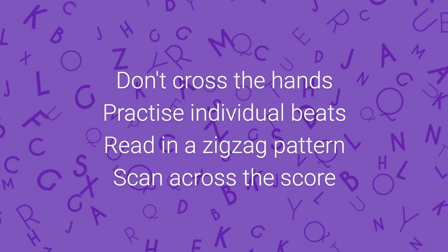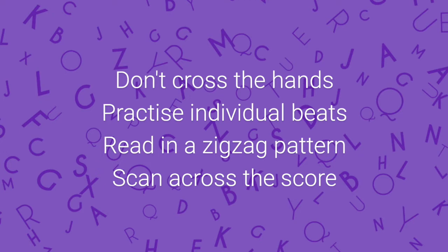Importantly, don't cross the hands in this situation. Practise individual beats to help place the pitches in ascending order from the bass — that is, the first beat of every bar, the second, the third or the fourth. Try to read in a zigzag pattern from top to bottom. Reading across the score also gives shape to individual lines, including breaths and punctuation. Once again, look for any repetition of material and always try to think harmonically.